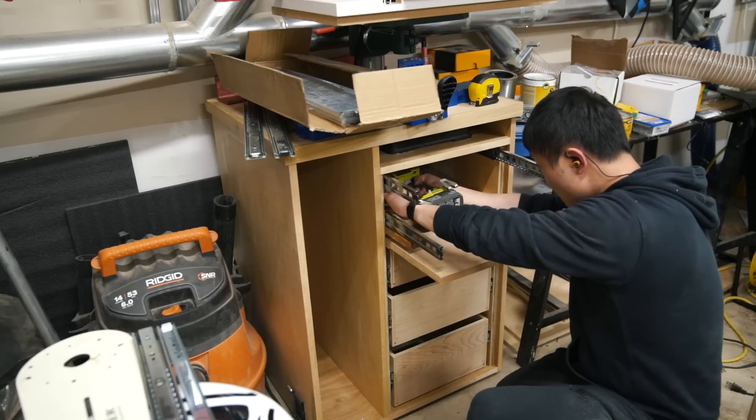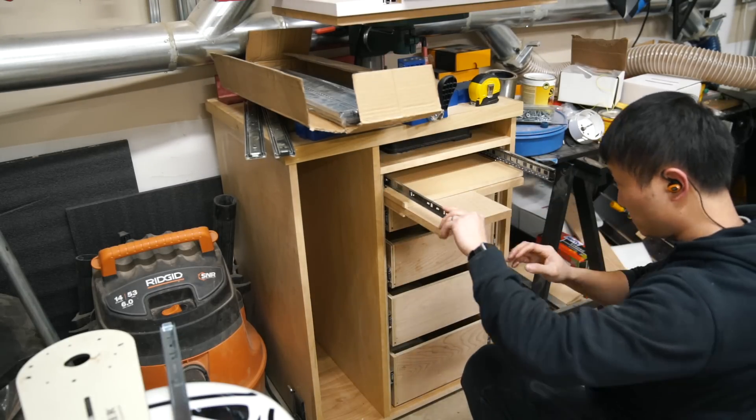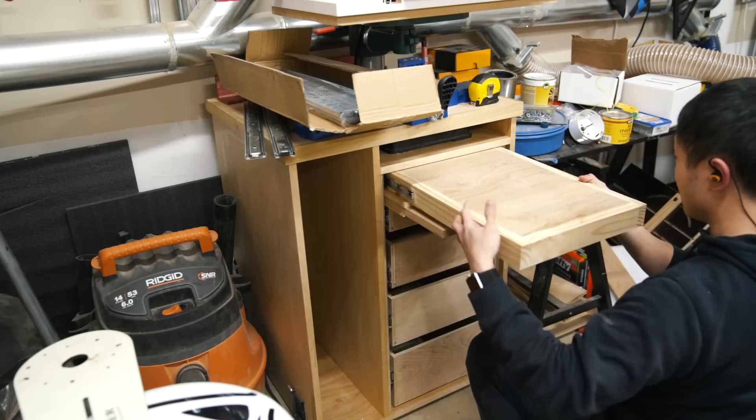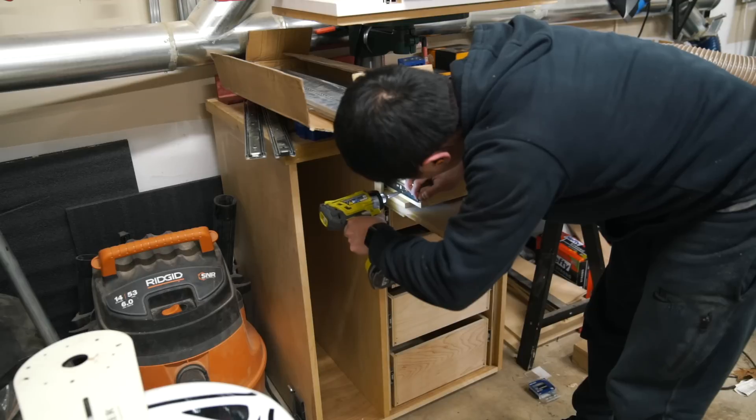Since the writing platform is only about one and a half inches tall with little to no gap to the drill press space on top, even though I managed to screw in the drawer slides simply by removing the drawer box underneath, it might be easier to use a flexible or angle drill bit.